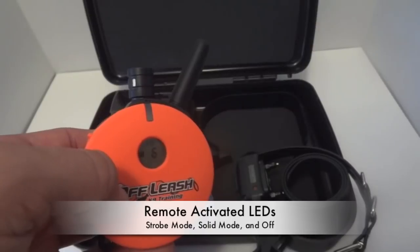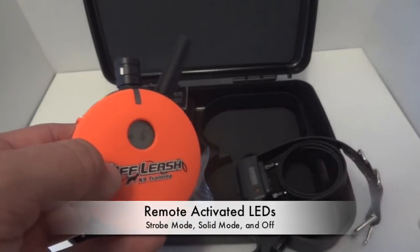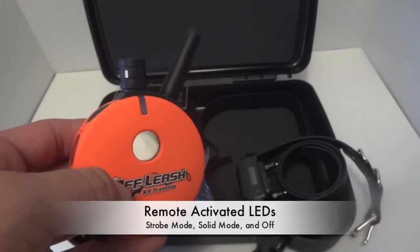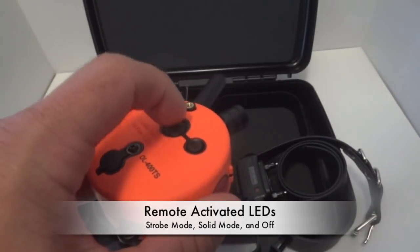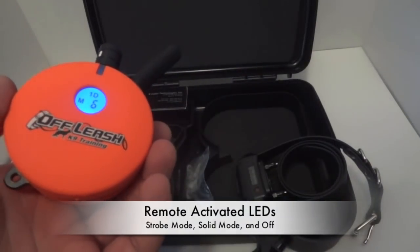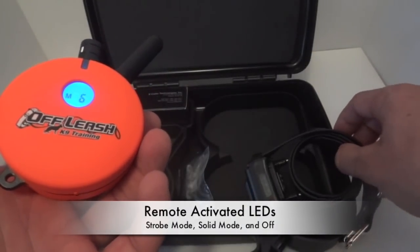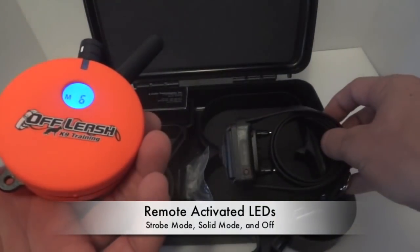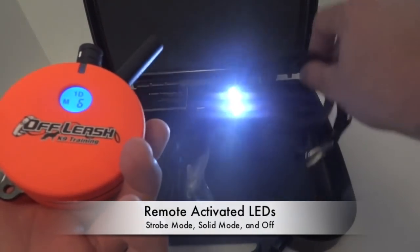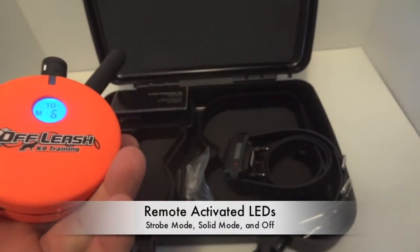A feature that everyone loves and raves about is the LEDs on the e-collar itself. Say your dog is 100 yards away outside, off-leash, it's nighttime, running around in the woods and you can't see him — you just click that on/off button once and it starts strobing the e-collar, and this can work up to 1,200 yards away. As you can see how bright it is even in daylight with lights on, you can imagine how bright it is at night. If you press that button once more, it stays solid so you just see your dog running around out there.